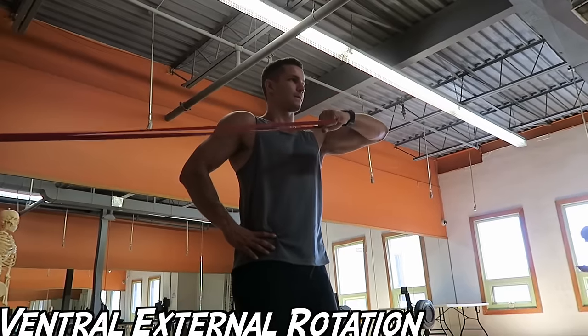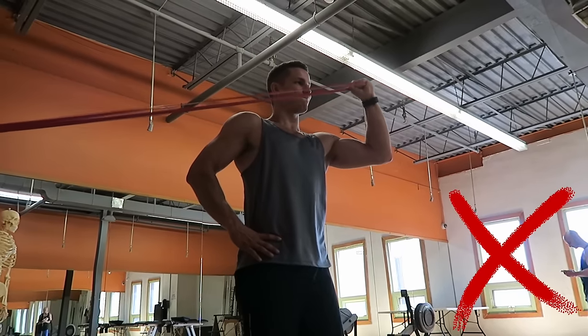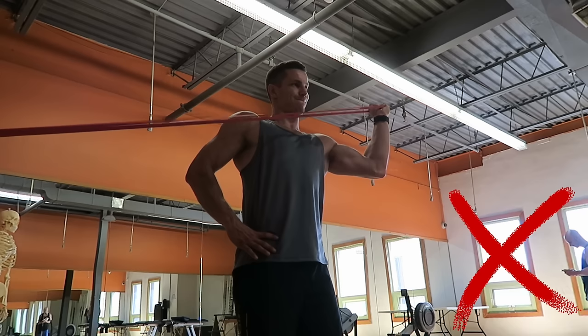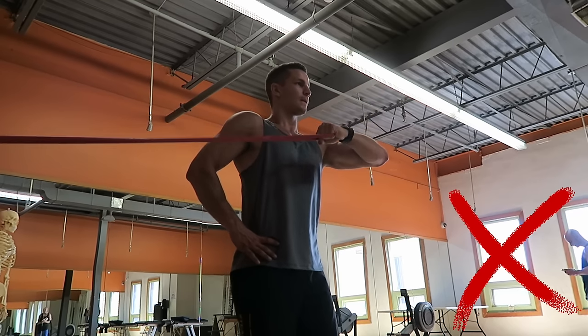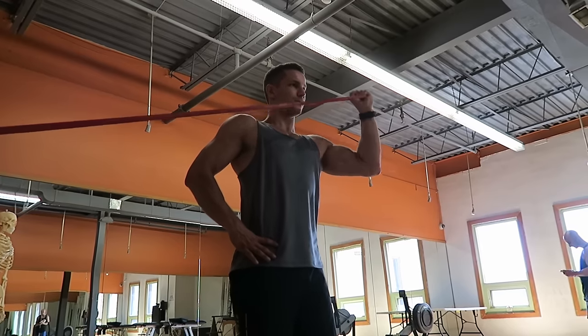This next exercise is known as the ventral external rotation. But if you haven't caught on already, I'm performing this exercise wrong. What I'm doing is moving my elbow way too much with the movement, which takes a lot of the isolation off the rotator cuff — my deltoid is coming into play and wanting to do all the work, meaning my rotator cuff isn't getting as good a workout.